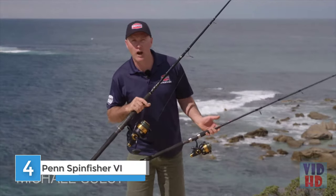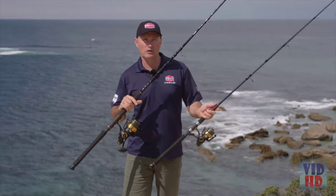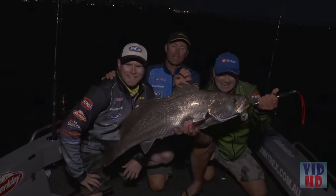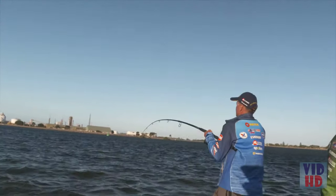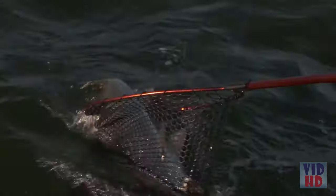G'day, it's Michael Guest here to check out the Penn Spin Fissure range, all the way from 2,500 right up to 10,500 — there's a model and size to suit your fishing needs. Whether you're into chasing mulloway and waiting for that rear drag system to scream off and set the hooks, that's probably one of my favourite forms of fishing.